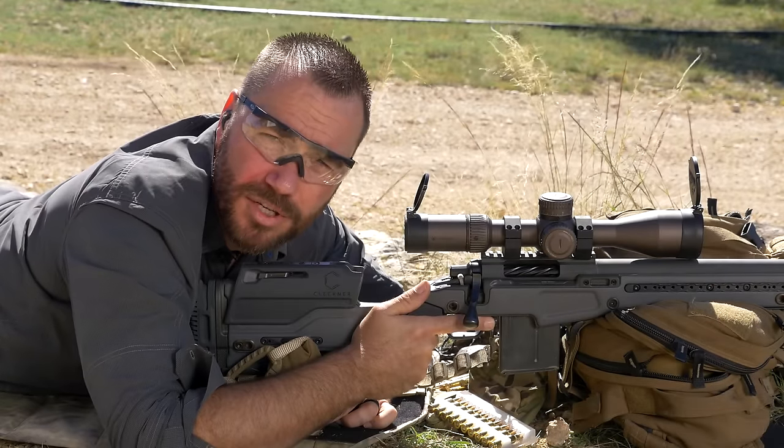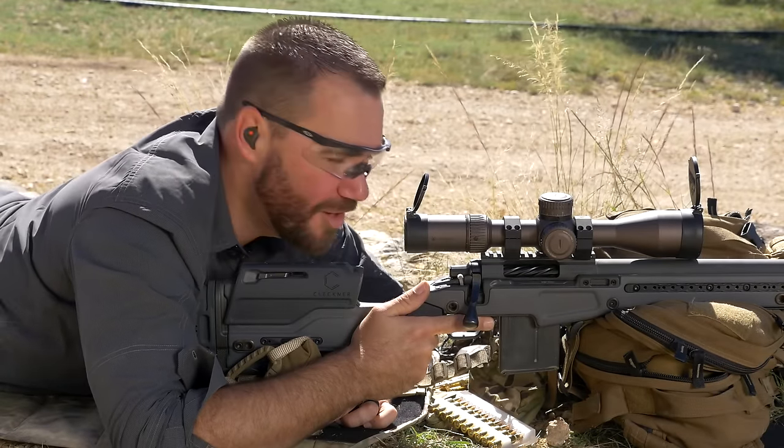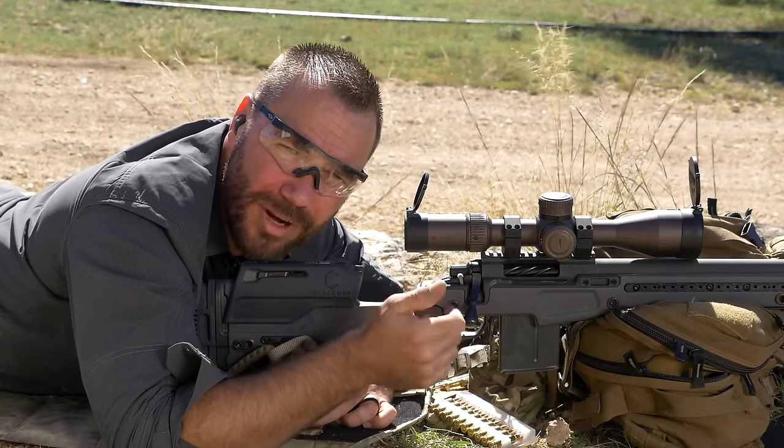Hi, I'm Ryan Kleckner. I'm a former special operations sniper and I'm the best-selling author of Long Range Shooting Handbook, and I'm going to talk to you about how to reload your gun.